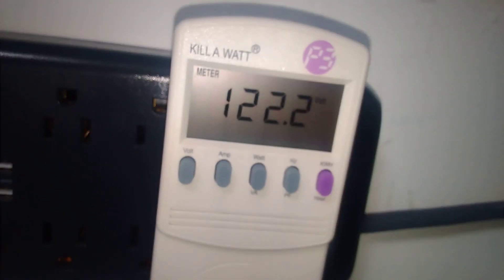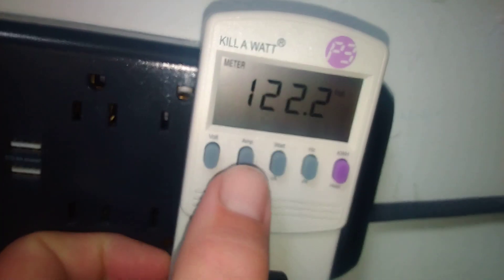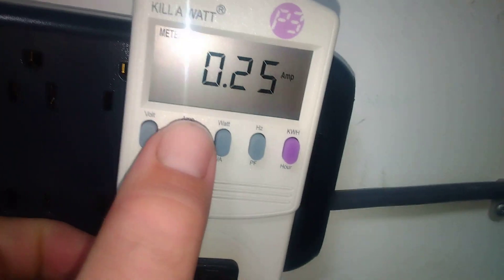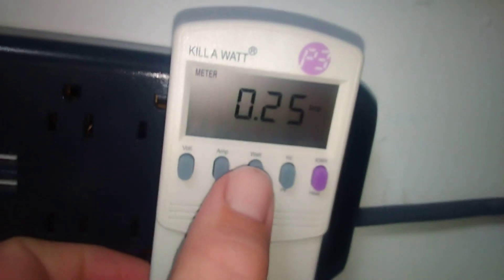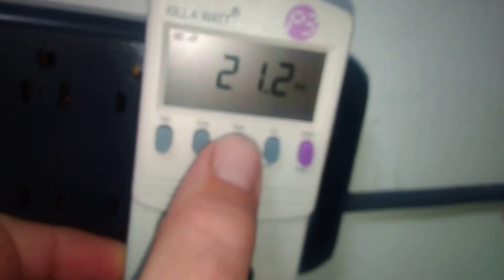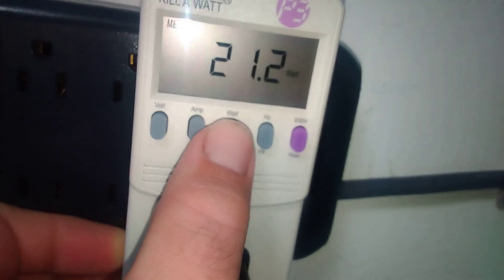Moving to medium speed now. Reading 122 volts, 0.25 amps, and 21 watts.